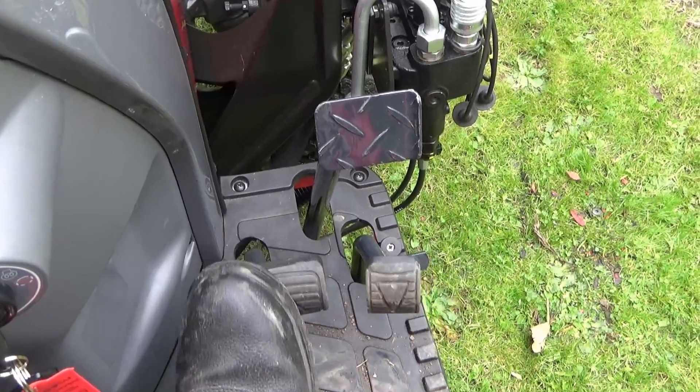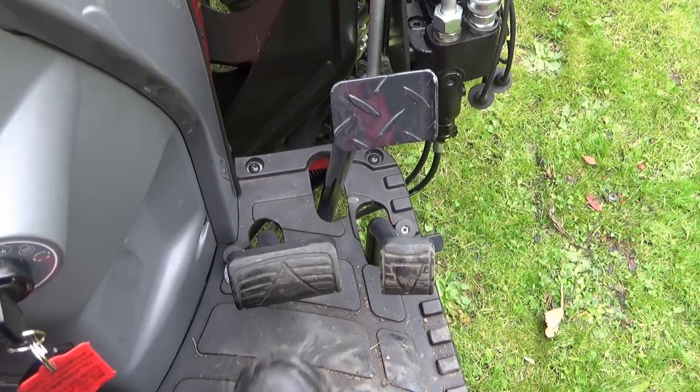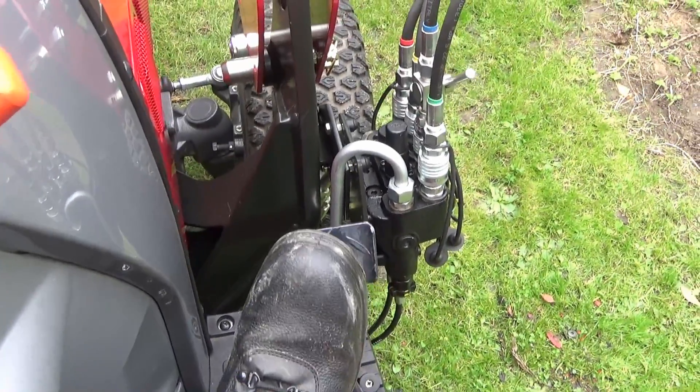So that's the forwards pedal, that's the reverse pedal. I'm going to show you this in a second with the engine running, and that is the brake pedal.